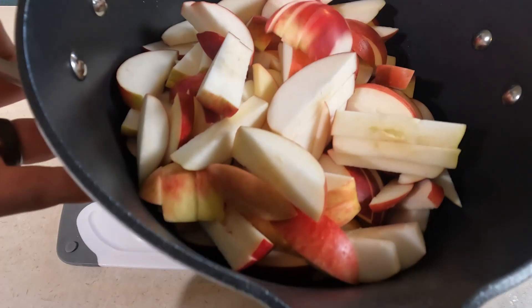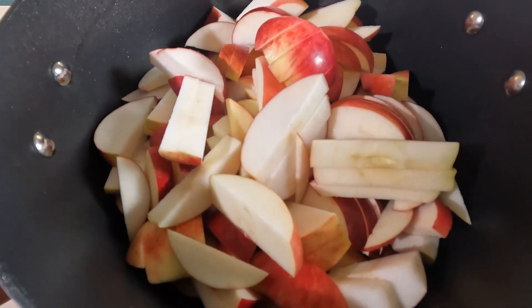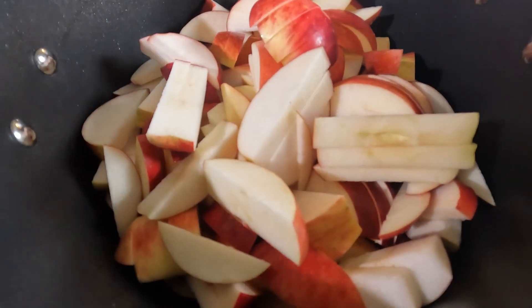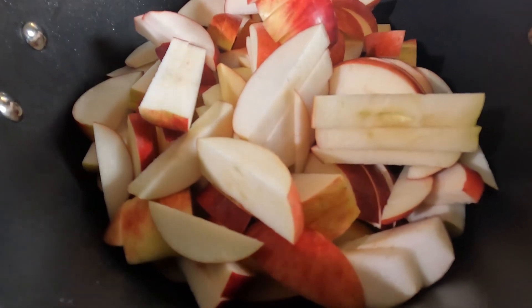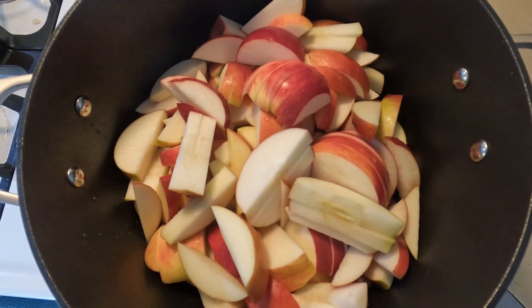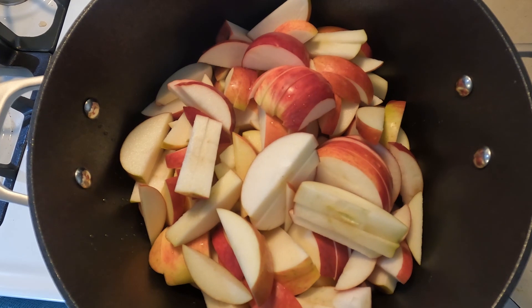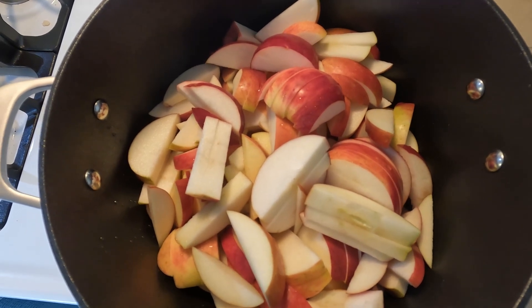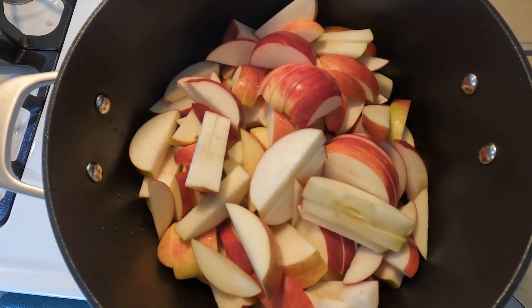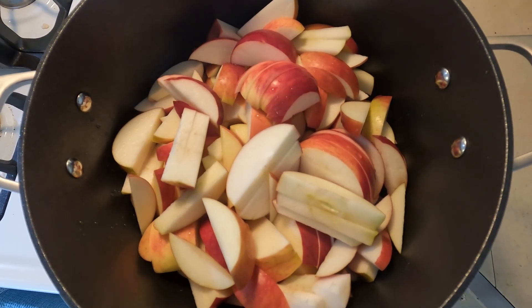The pot is about half to three-fourths full. I'm gonna move that over to the stove on low-medium heat to start, with just a splash of water in the bottom. Now I'll pretty much just set it and forget it — maybe come back every 10 minutes or so to give it a stir for the first little while. After it all starts mushing up and breaking down, you can just let it cook for hours on low.